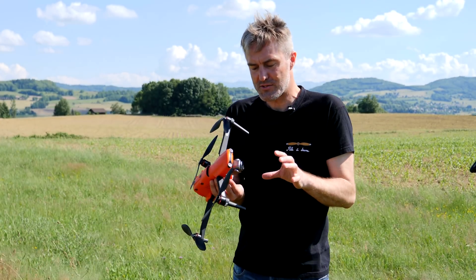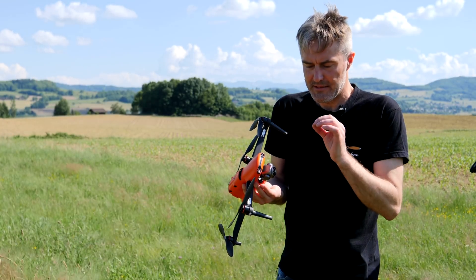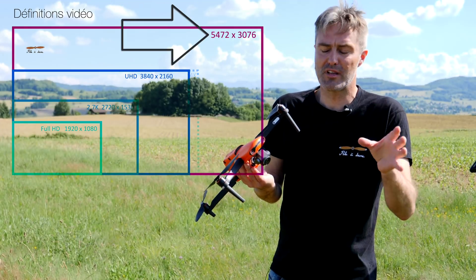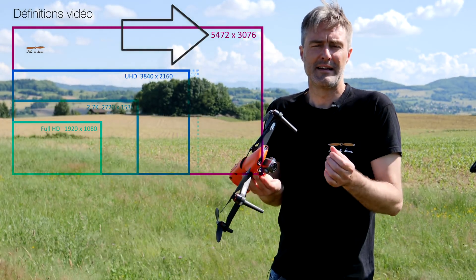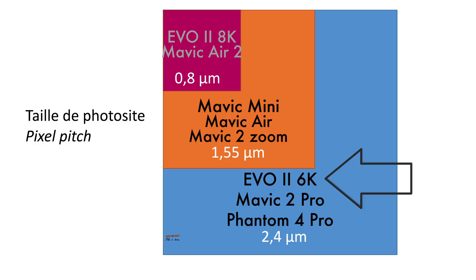Qu'est-ce qu'il y a de spécial sur ce nouveau Autel Evo 2 ? Tout d'abord, il nous propose une caméra en 6K. On verra que ce n'est pas tout à fait du 6K, mais c'est quand même de la vidéo en très bonne définition avec un capteur assez gros, un capteur d'un pouce. Cela nous fait des photosites de 2,4 micromètres, ce qui garantit une bonne captation de la lumière.